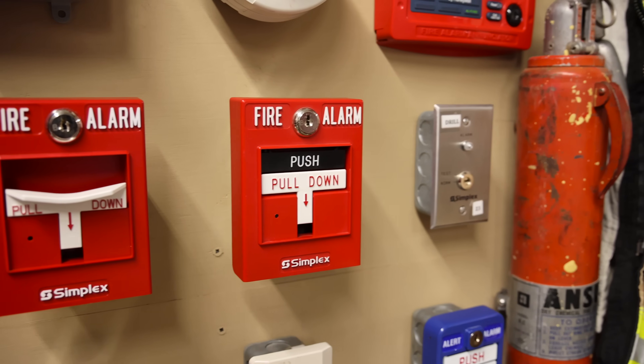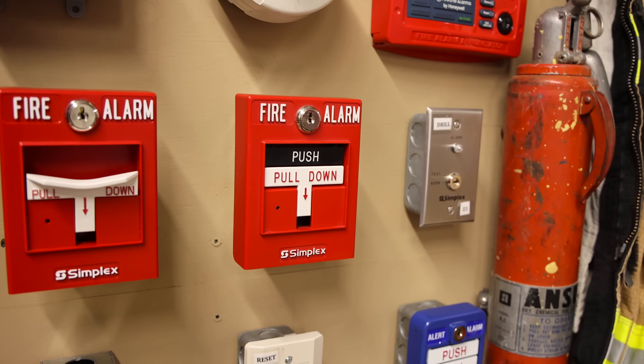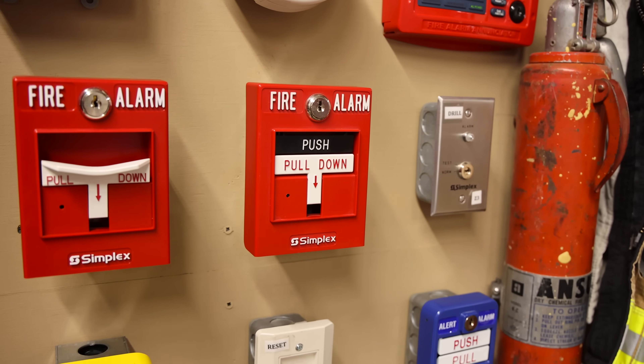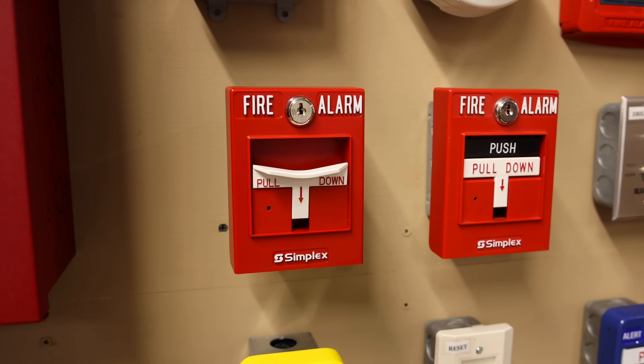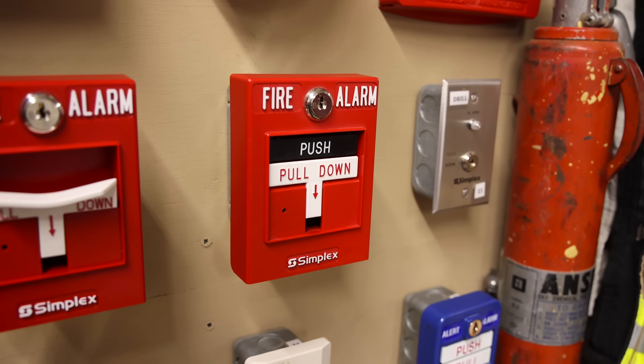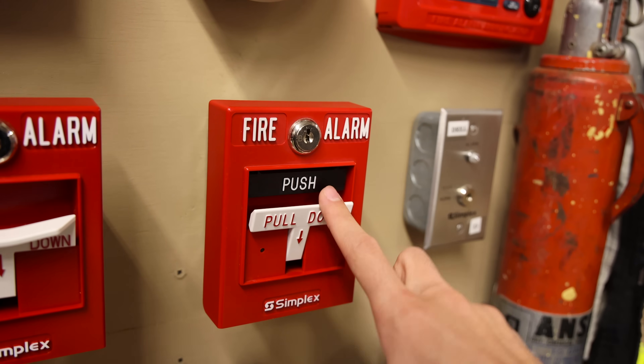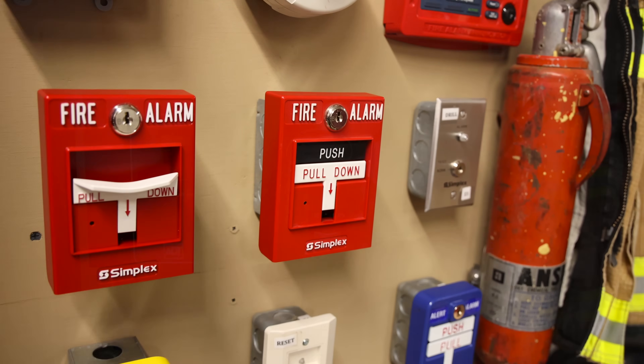Over here is a Simplex 499-9006 addressable pull station. It's the same thing as the other pull station, but it's dual action and it doesn't have that special lever. So just like most pull stations, on this one you push in and you pull down to activate it, which we will do momentarily.